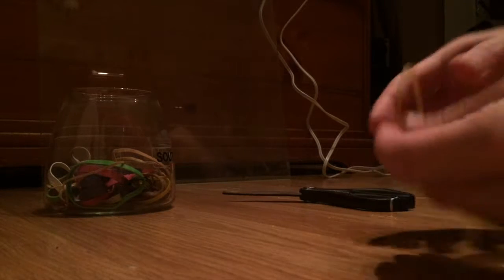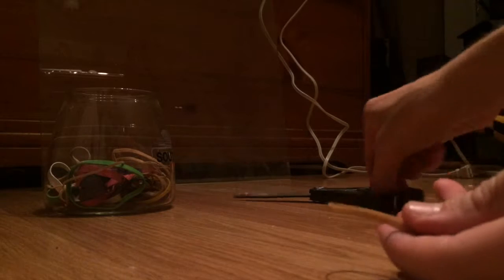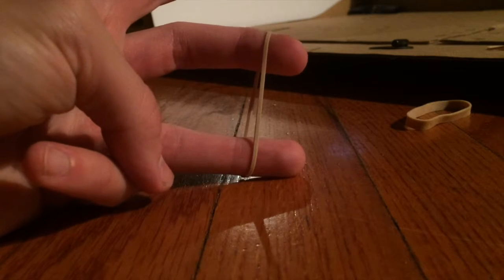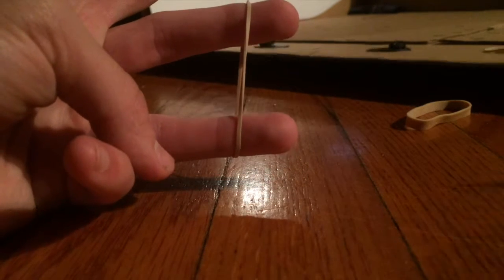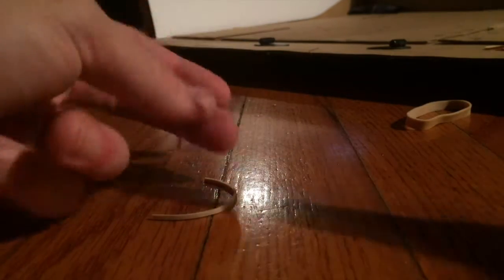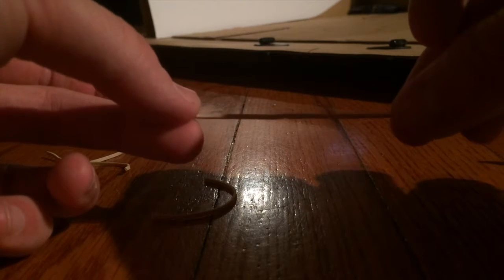First, you're going to need to take rubber bands and cut them at a reasonable length. A very easy way to cut the rubber bands is to put the rubber band around your fingers like so, then just take your scissors and cut right in the middle. Then you get two pieces that are of fairly decent length to use for the attachments.